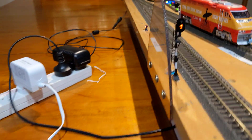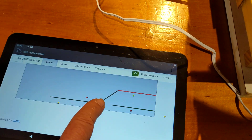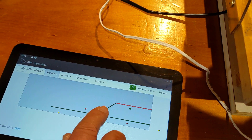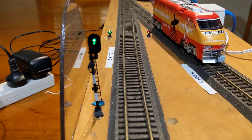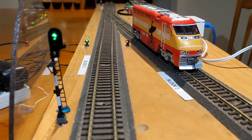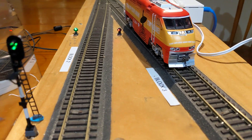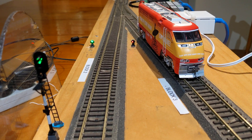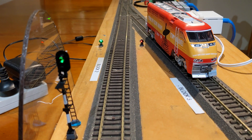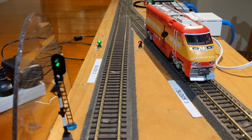The dwarf signal is at red because the points are against it. If I change the points, the dwarf signal will go to green and the mask will be green. That's because all the blocks are clear. Now why is block 3 red? Block 3 is red because the current point is against that train, and there's an engine in there.